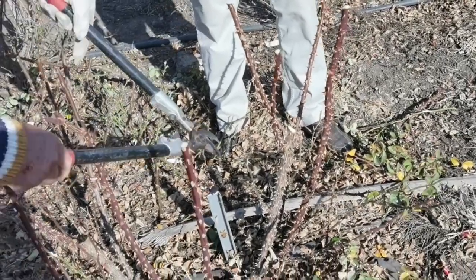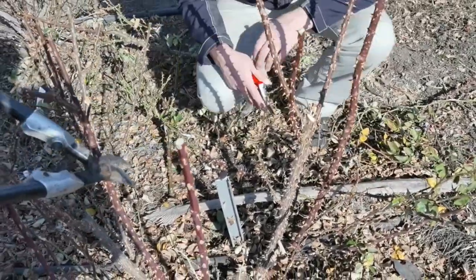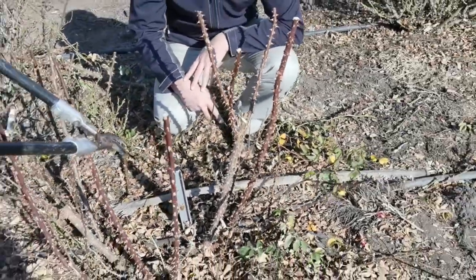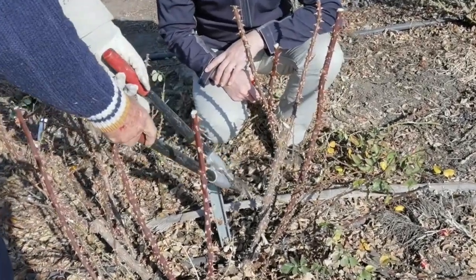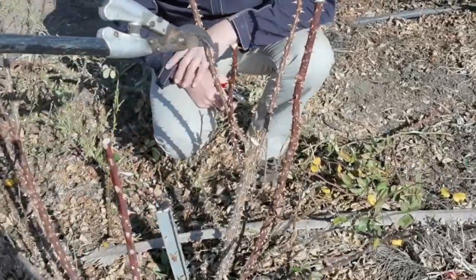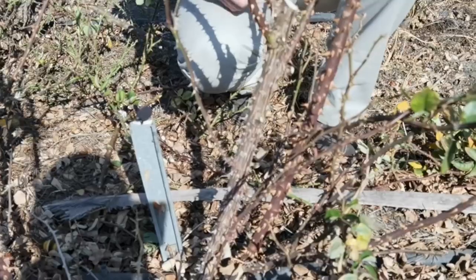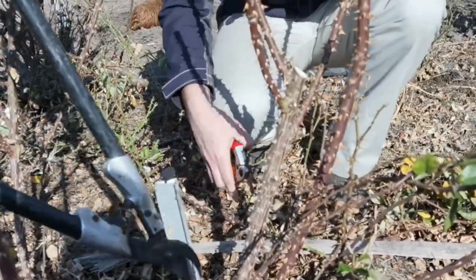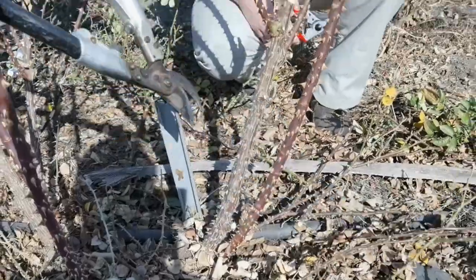These little stems inside — if you don't cut them out, they will die off. It will die itself off: the leaves will come out here and no light falls onto these stems, so they die back. So we'd be removing all of these smaller ones — anything smaller than a pencil, the books say.